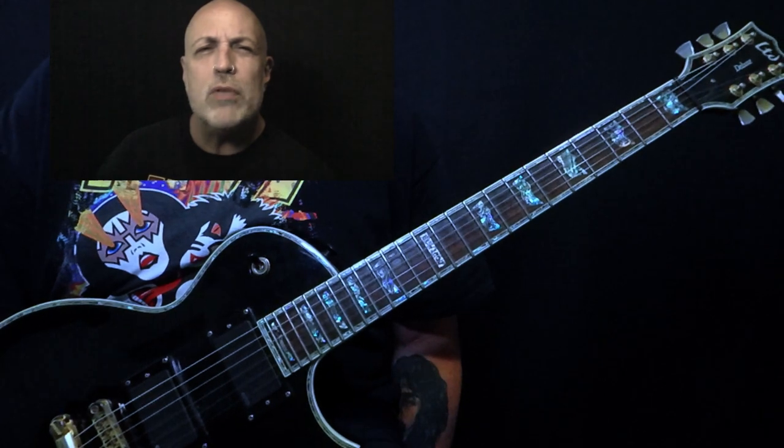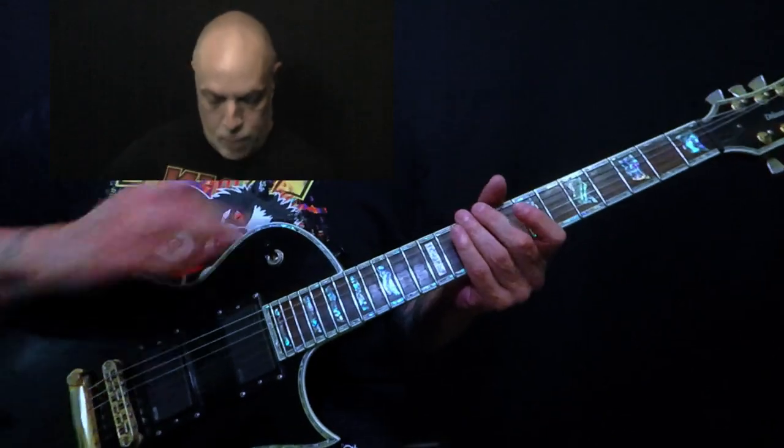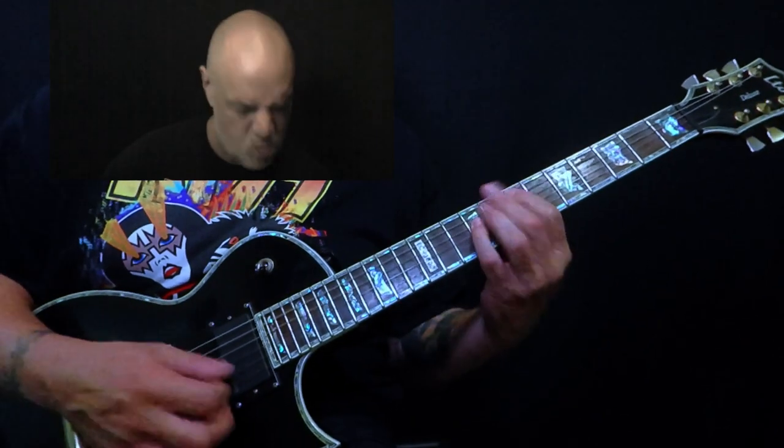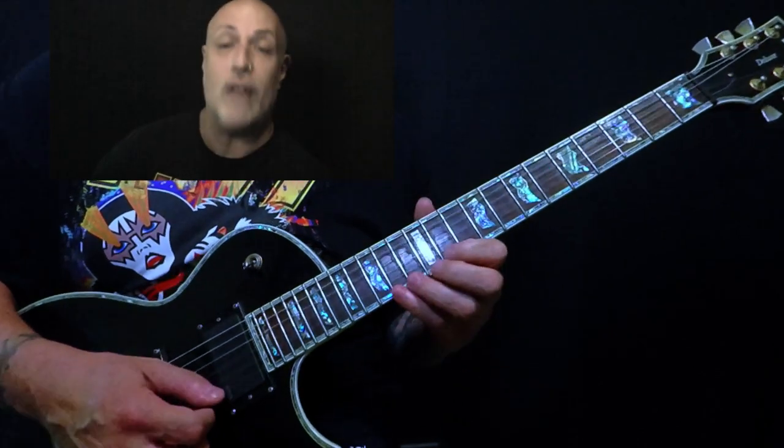I believe it's a whole-tone/half-tone diminished scale, and you kind of use it as you would a normal diminished scale — as in, if you're playing an E, you apply diminished at E-flat.